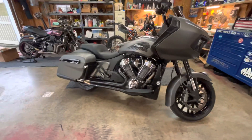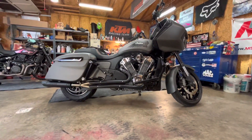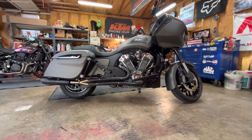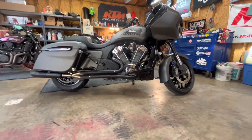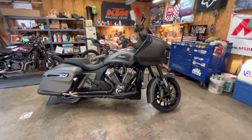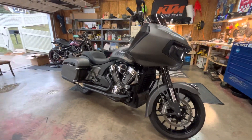Last but not least, the biggest improvement I've done was adding the two-inch lift kit from Forever Rad. It made the handling so much better — it's hard to believe a big bike like this can handle the way it does. And here shortly I'm going to be sending the ECU off to Lloyd's to have it flashed to match the exhaust, and then I should be pretty much done.